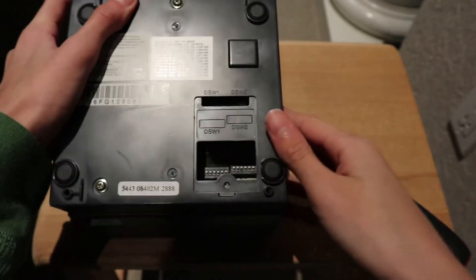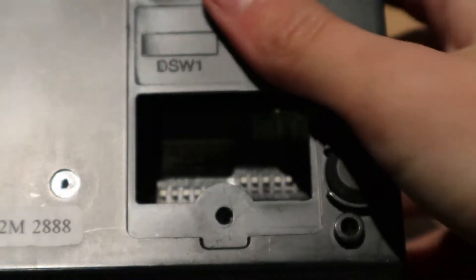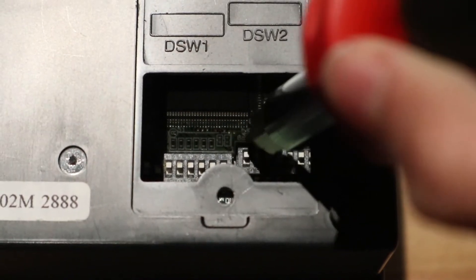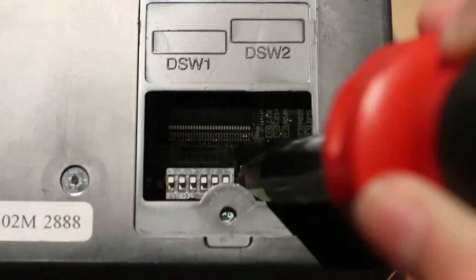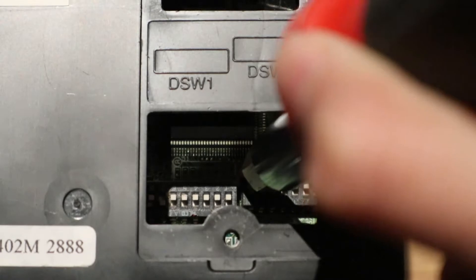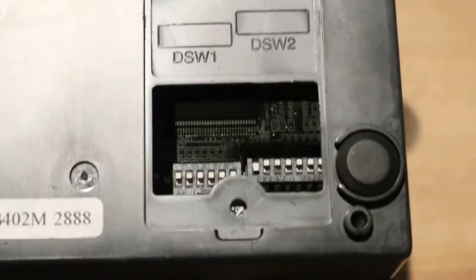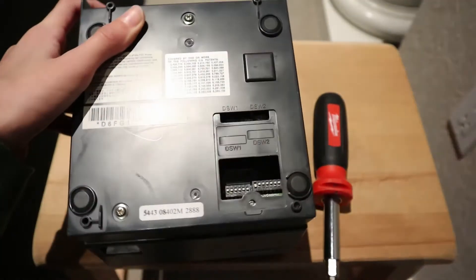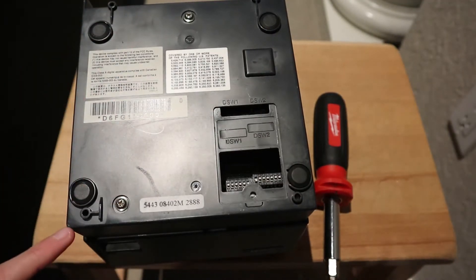Let's zoom in on those tiny switches. You would flip those switches with a screwdriver, I think - like that. So I will figure out how to open this printer and then come back.